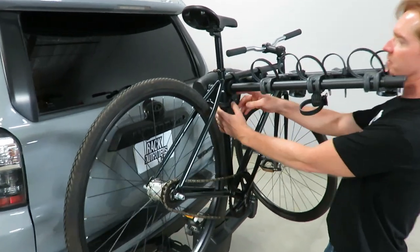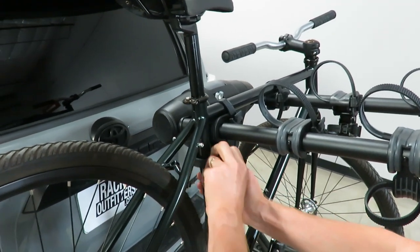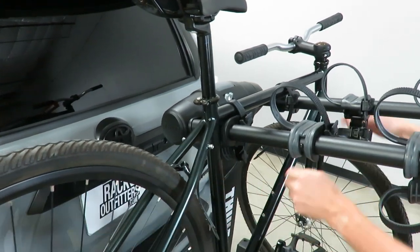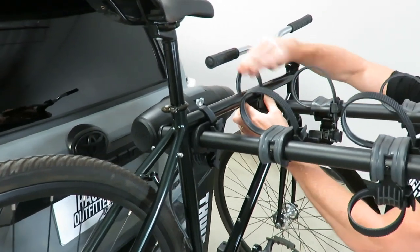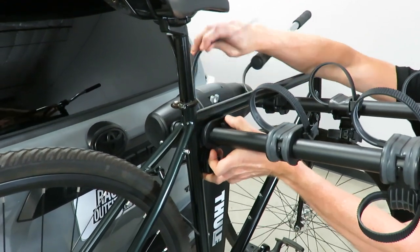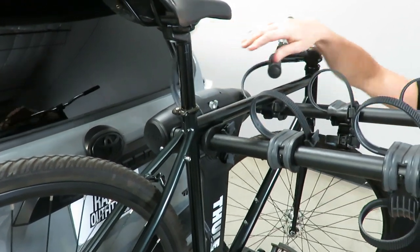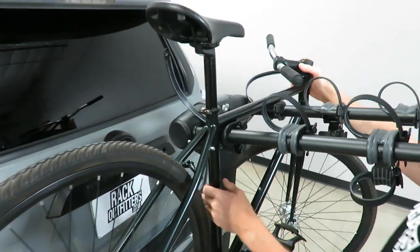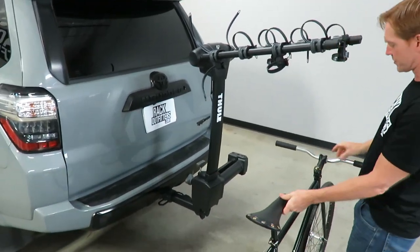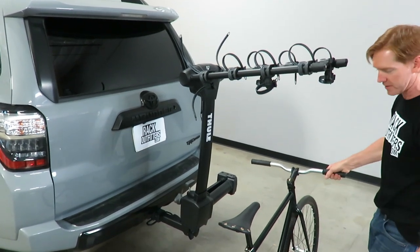First, we'll release the ratchet straps that hold the bicycle in place. You have three per bicycle: one below to connect to the seat tube of the frame, and two at the top to connect to the top tube of the frame. You'll notice these are durable ratchet straps with co-molded rubber on the inside to be protective to the bicycle frame. If you're only carrying one bicycle, that bicycle needs to be positioned as close to the mast as possible.